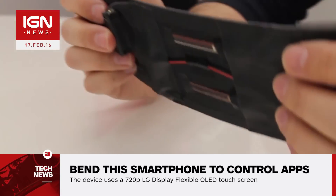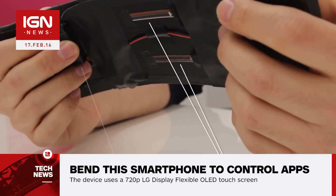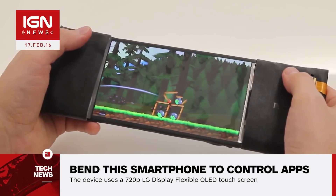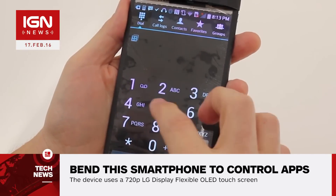Bending the phone will cause the pages of an e-book to turn, with more extreme bends causing the pages to turn faster. If you're playing Angry Birds, the phone can be bent to control the slingshot. As the rubber band on-screen expands, Reflex's bend sensors and motors kick in, making the phone vibrate in order to simulate how a real rubber band works.